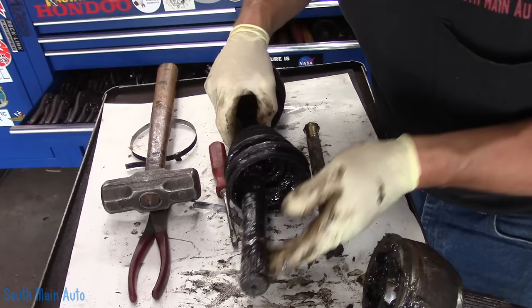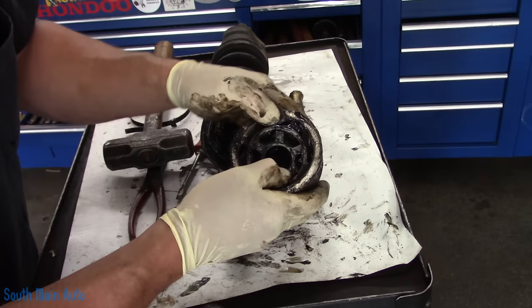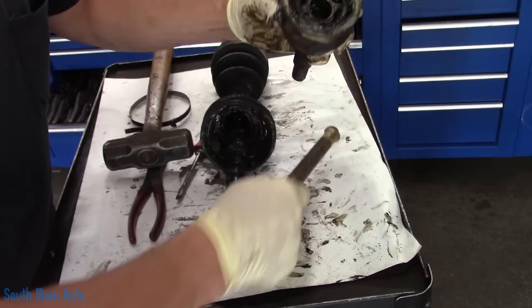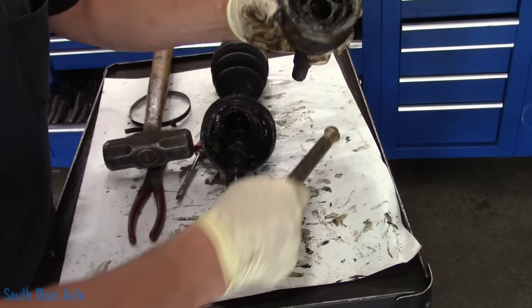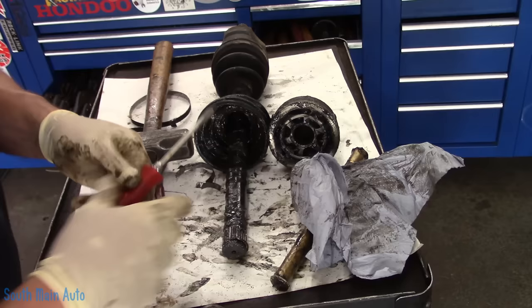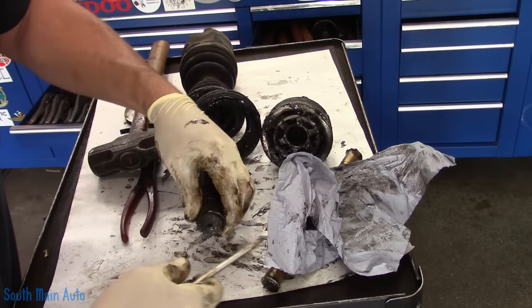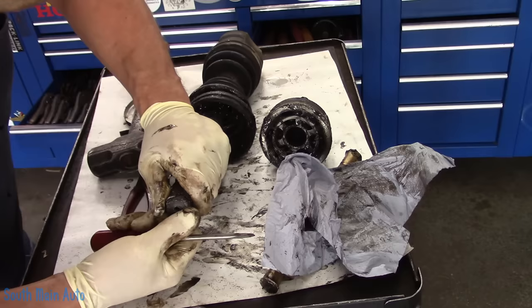Our kit comes with a new snap ring, so no worries. Here's our inner joint — you've got to go clean this thing up and give your balls a good look, make sure they're not chowdered up. This one had no noise, no complaints, so I don't really expect to see much. I'm going to throw it in the parts washer — you may opt to use some other type of parts cleaner, gasoline, brake parts cleaner — you just have to get the goo out of it. Then we're going to get this snap ring off because it's really stuck in the groove. There it is — she's all loosey-goosey. We'll save that just in case the one we got is wrong, though this one's pretty stretched.